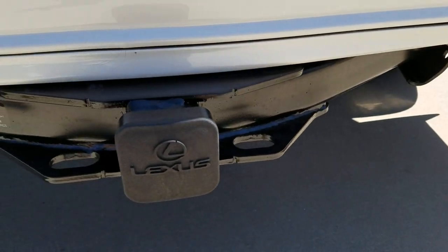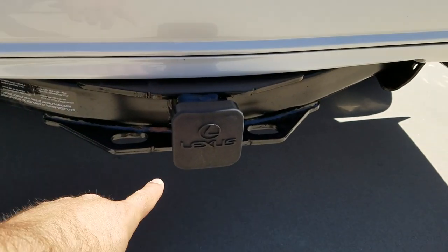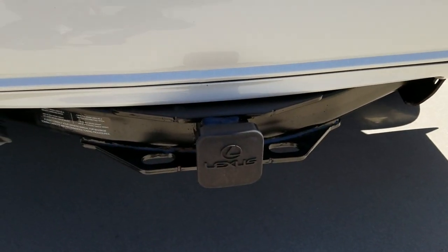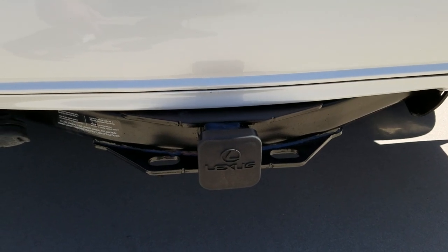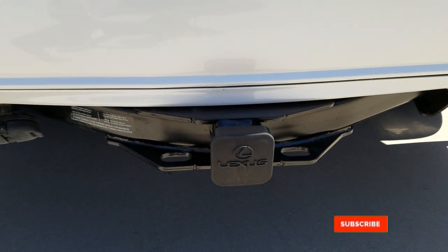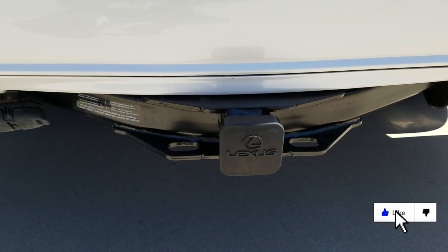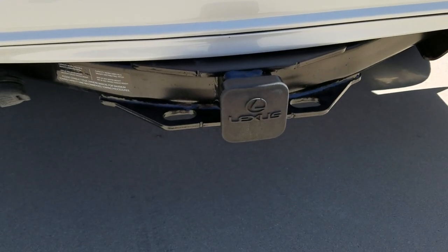There you go — the final install looks great. The kit comes with a cover and it took me about an hour and a half to do by myself. I think if you had two people you could probably finish it in about an hour. Hope this helps people with Lexus GX460s.